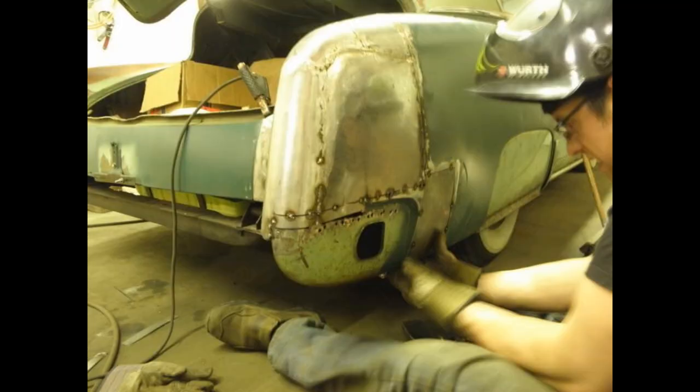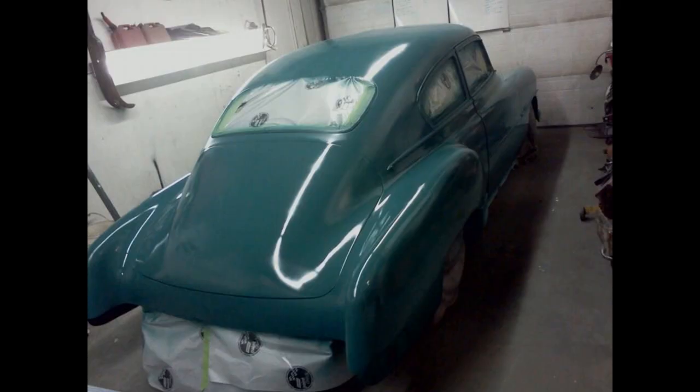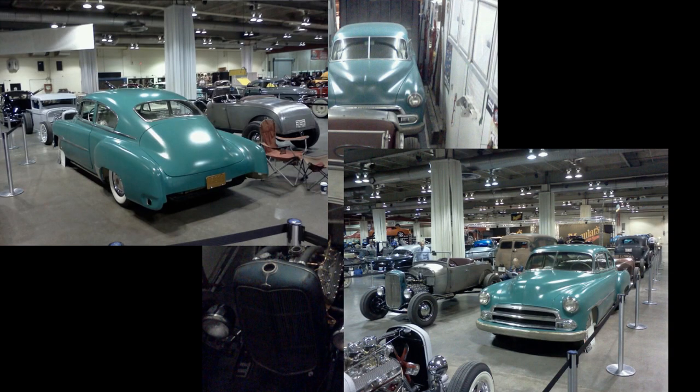There was quite a lot of work to do to get the quarter panels right. With the club rotation, it was close to a year by the time we had the bodywork completed. We sprayed primer on the car in time for the 2012 World of Wheels, which takes place in February.